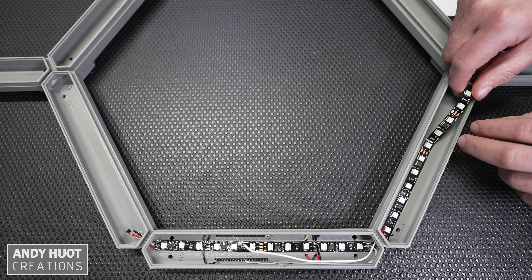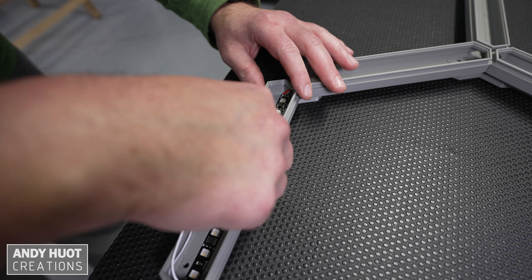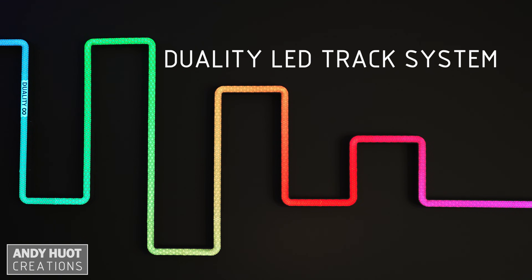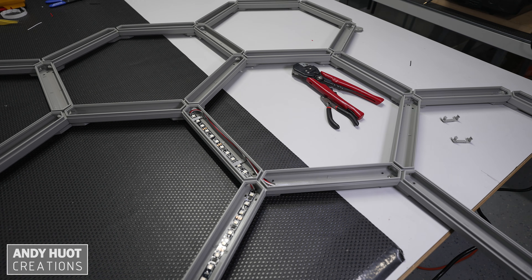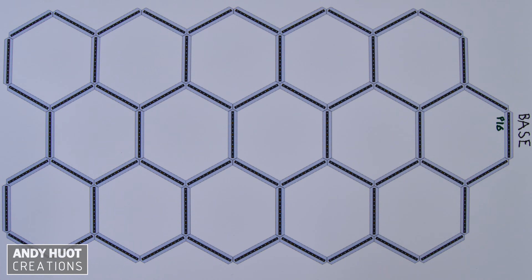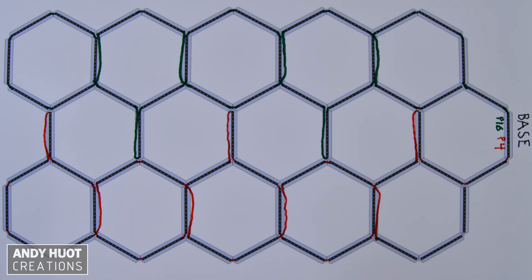I decided to use two pins or channels for my strips — one for the left side and one for the right side. This will look more balanced when using WLED effects where the colors flow along the strip. As you may know, addressable LEDs need to be wired in series, so I'm going to snake them in an S pattern down to the bottom and back to the top.